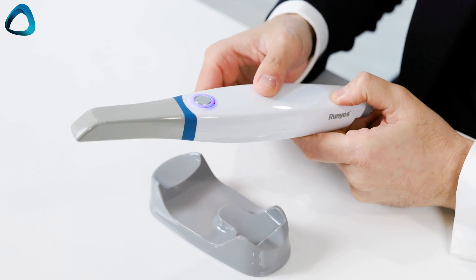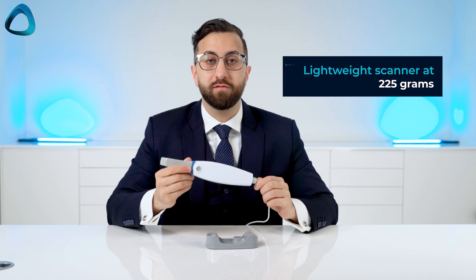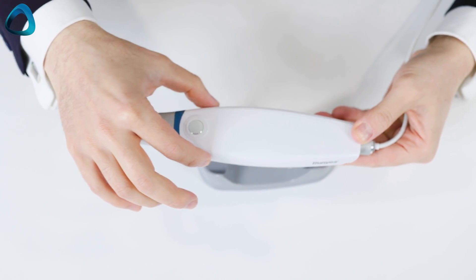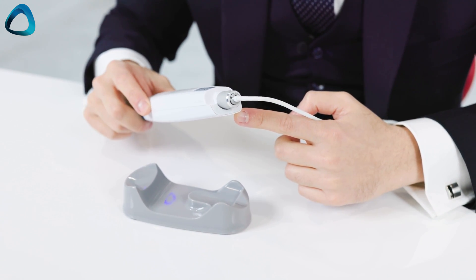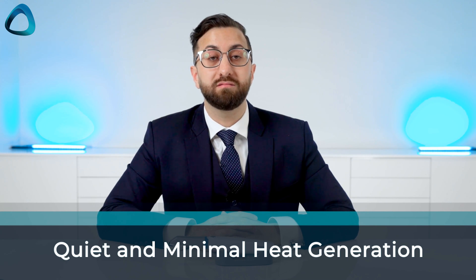The scanner itself is minimalistic, with one button at the top, and although it's under $10,000 it does not feel cheap. Build quality is decent — no gaps in the joints, and although it's made of plastic it feels solid. It's only 225 grams, making it one of the lightest scanners on the market and easy to hold. The body shape is somewhat wide when viewed from the top — not the worst design, though something more cylindrical may be better in future iterations. Notably, it has no vent holes, generates little heat, and is quite quiet and silent in operation — a nice benefit for patients.